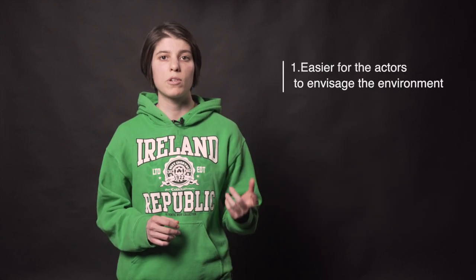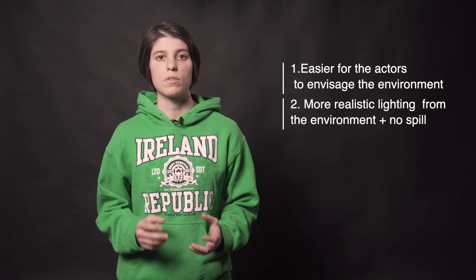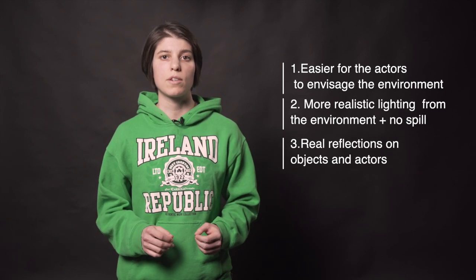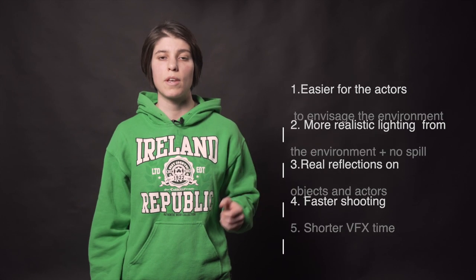Here are some of the advantages of LED screens. They create a more immersive experience for the actors. They contribute to better lighting of the whole set. They create real reflections on objects and actors. They allow for faster shooting. They allow for shorter VFX time.